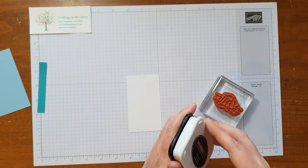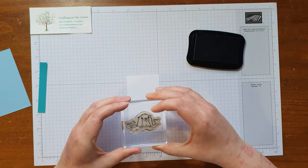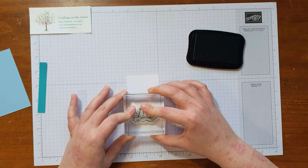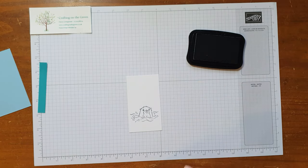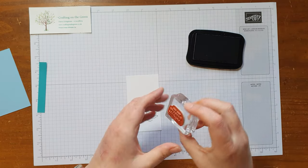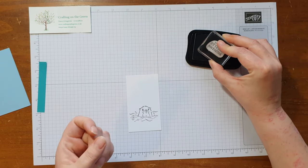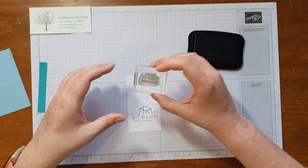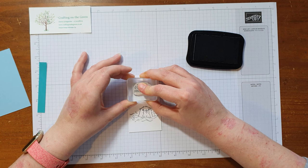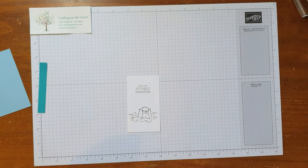I'm going to take the piece of Basic White and stamp the otter — looking very cute in the water — using Memento ink, placing him just below halfway but not near the bottom. Whilst I've got my ink out, I'm also going to stamp the greeting, which is 'You Are Utterly Awesome' — very much the kind of card my nephew would love, so I think I'll give this to him for his birthday next year.